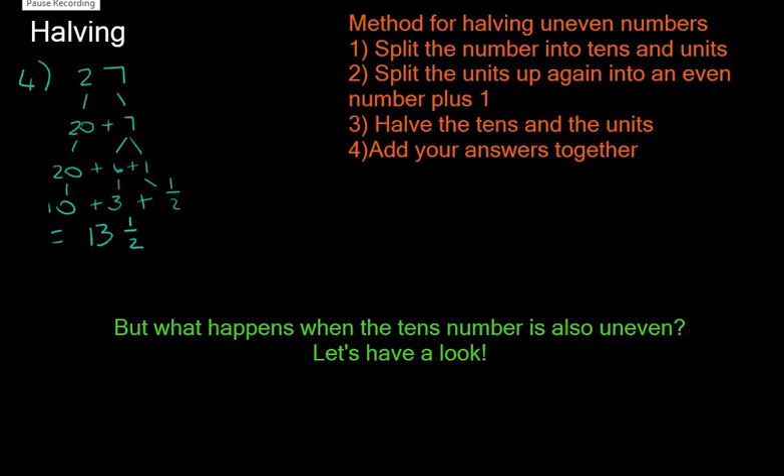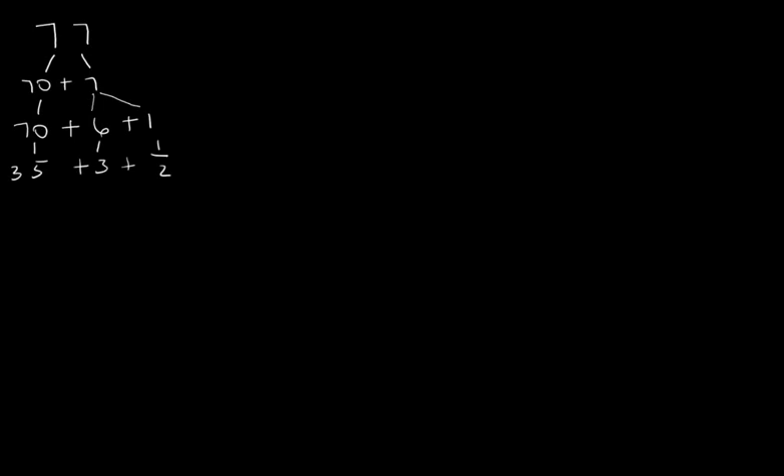What happens when the tens number is also odd? Let's look at the number 77. Step one: split into 70 plus 7. Step two: split the units into an even number plus 1, so 7 becomes 6 plus 1. The half of 70 is 35, the half of 6 is 3, and the half of 1 is a half, giving us 38 and a half.